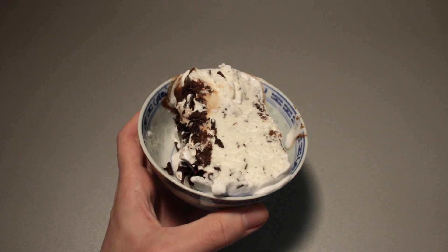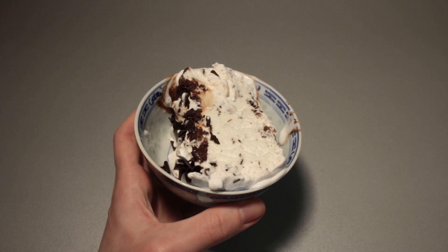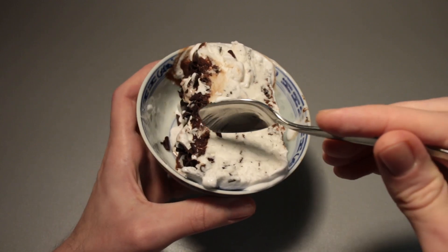Flavor-wise, they taste very much like — not really chocolate you would just buy on its own. They taste a bit like dark chocolate couverture. It's fine, that's all I'm going to say about that.